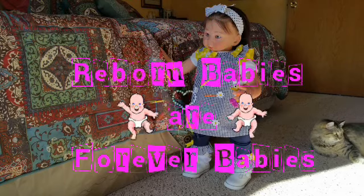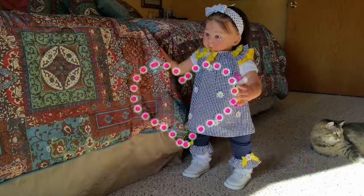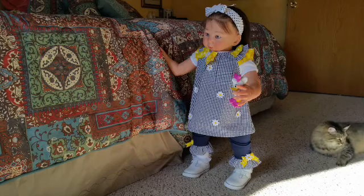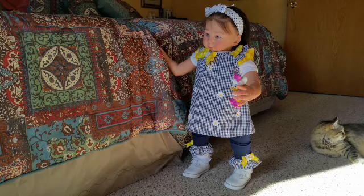Hi, it's Jackie with Reborn Babies Are Forever Babies, and today in the nursery I have little Miss Jewel. Jewel has been playing very nicely by herself today. I did want to show you the new outfit that she's wearing. I had put it on her yesterday before the fiasco with the Cowboy and Indian episode. She decided she would play by herself today and avoid the timeout chair altogether.